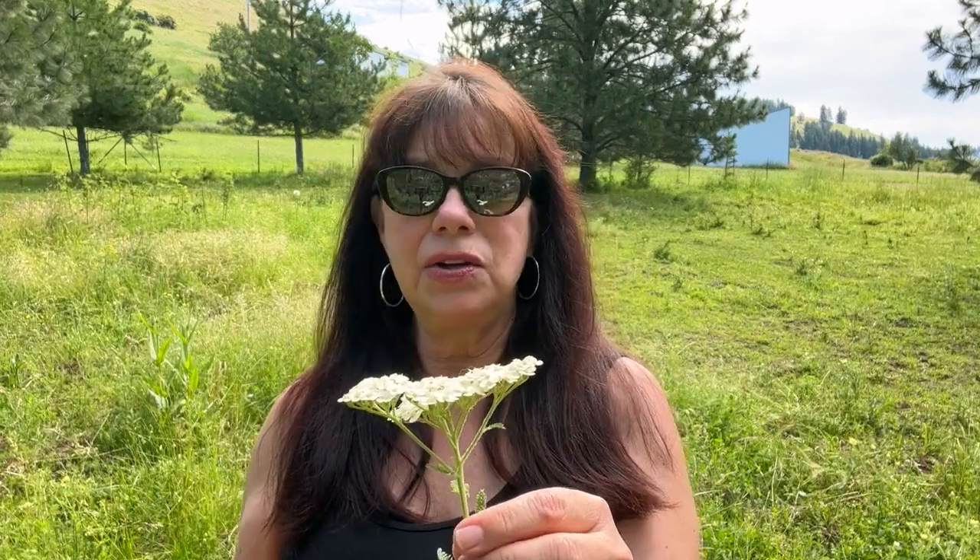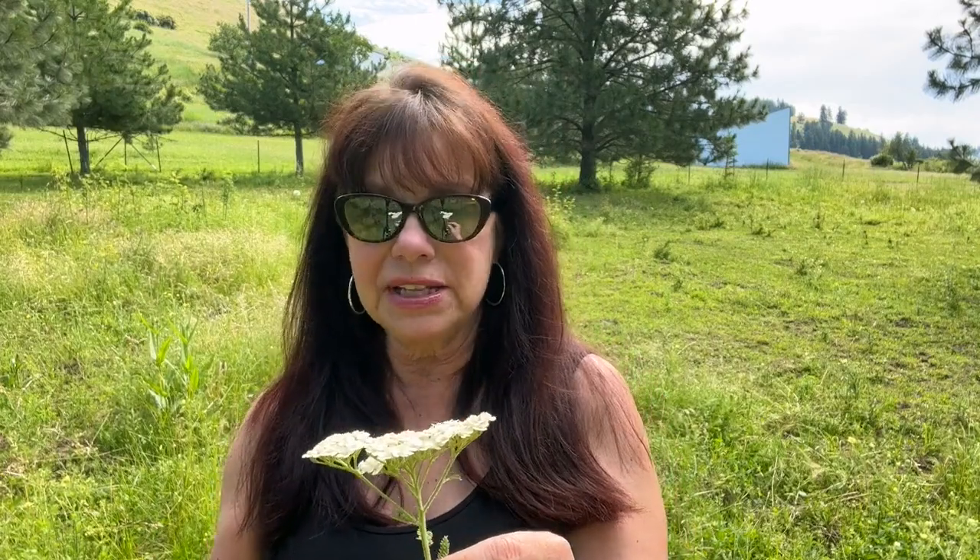Yarrow is an emmenagogue, which means it stimulates the uterus and blood flow in the pelvic region, especially for women — it will stimulate blood flow during menstruation and help it flow better. It's also a styptic, one of my favorite uses. Being a hemostat and styptic herb means it helps with bleeding and wound healing. I keep dried powdered yarrow on hand at all times, because combined with cayenne powder, kaolin clay, you can make your own quick clot. There is scientific evidence that it makes a wonderful blood-clotting pack.